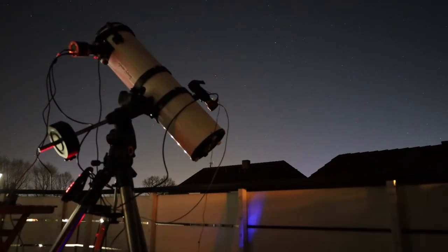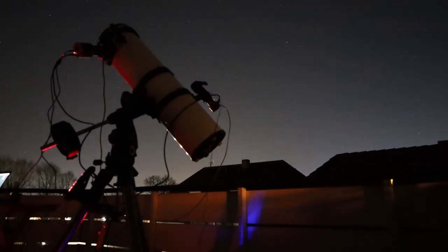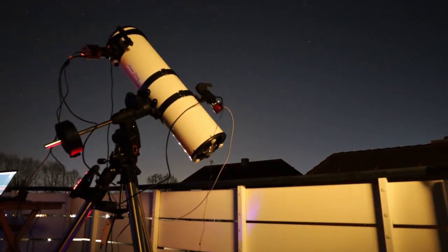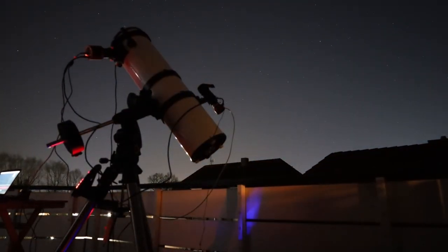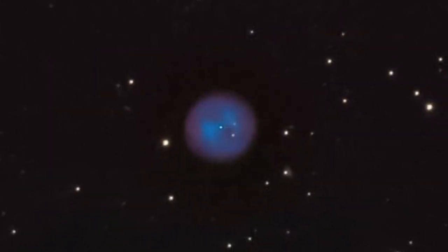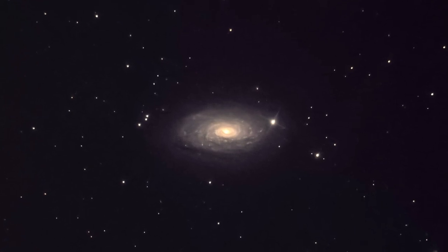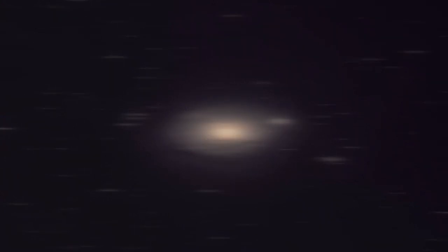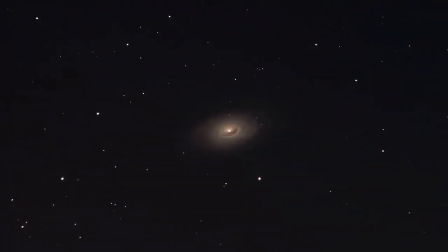This was the first deep sky night with the ZWO camera in combination with the Newton, so I couldn't resist taking images of more than one object — but I had to. Maybe you know this feeling. My shots of M97 and M63 were quite okay in relation to their short exposure times, but I collected almost 2 hours of light on M64, well known as the Black Eye Galaxy.